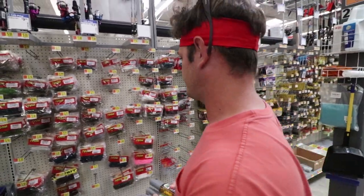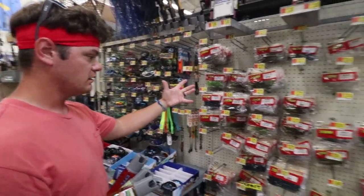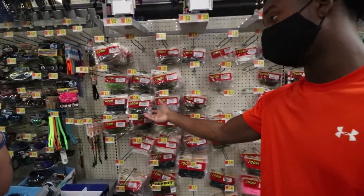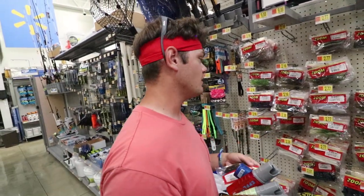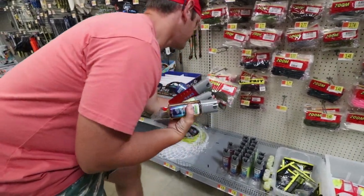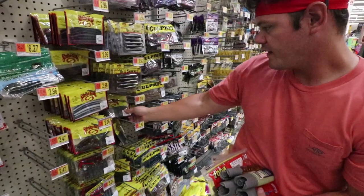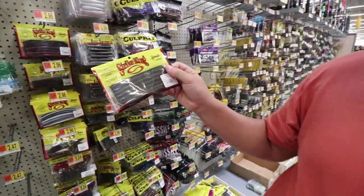Now we've got all our fish attractant sprays, we need a couple bags of baits. Larry, what should I get? My go-to is always the lizards — can't go wrong with a green pumpkin lizard. Okay, we'll get lizards, and they've got speed worms right here, Norm's favorite. And then we'll get a bag of Senkos too — watermelon red and black. All right, I'll take that.